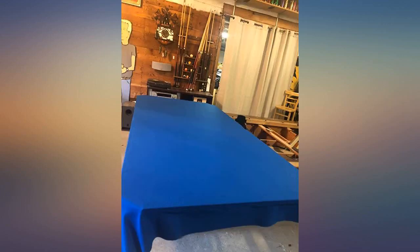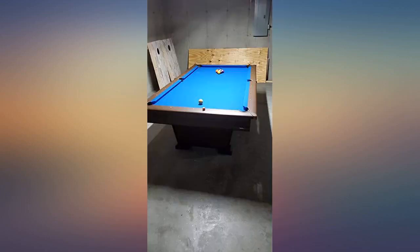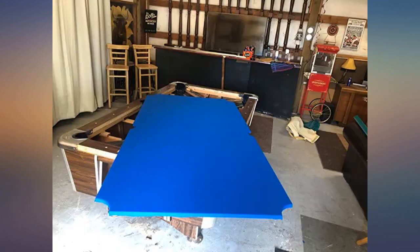It was my first table I have ever refelted, so my advice to you is utilize YouTube if you have never done it. It is a time-consuming process. The rails, in my opinion, are the toughest part. But the felt did the job.